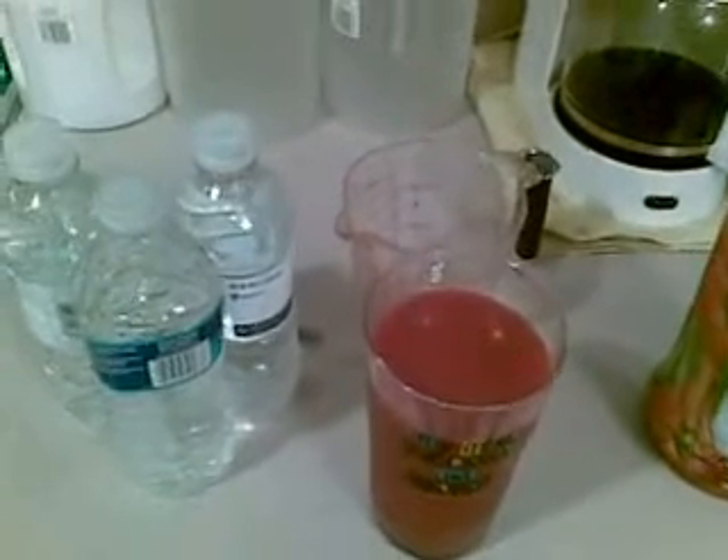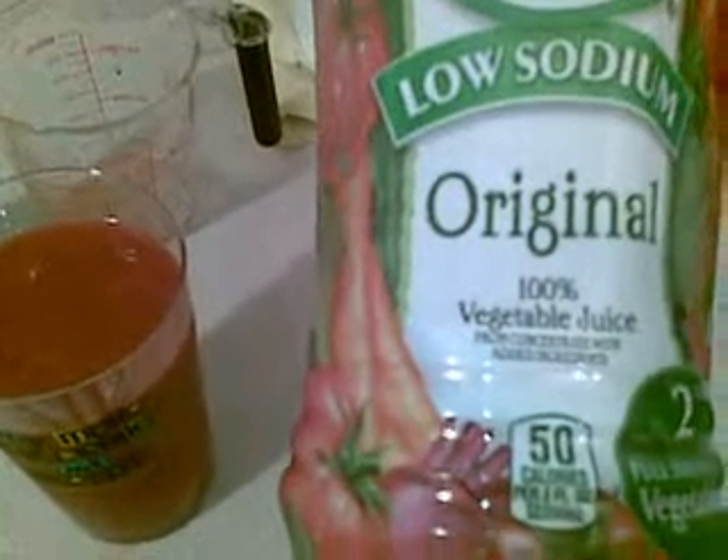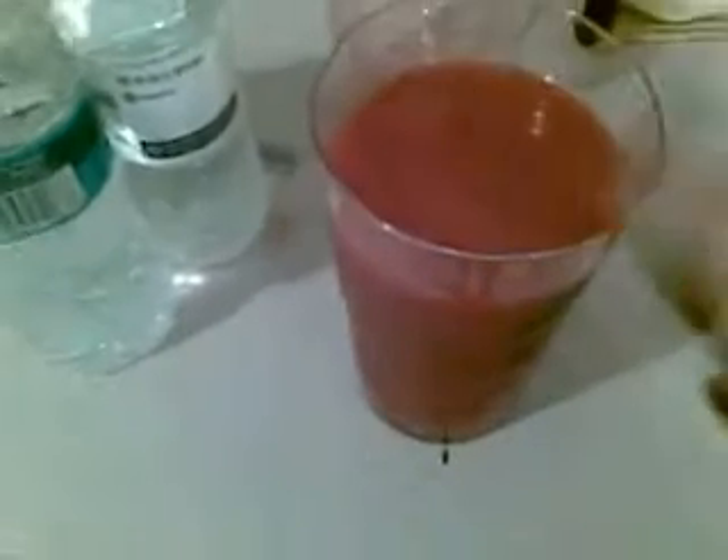I'm going to show you right now what I'm going to start out the morning with. I've measured out, with my measuring cup here, exactly two and a half cups, which is 20 ounces of this low sodium original V8 100% vegetable juice. It is 50 calories per 8 ounces, which makes this glass of V8 juice 125 calories.